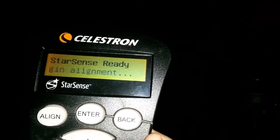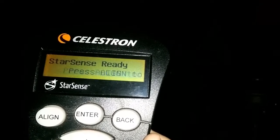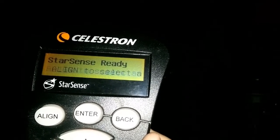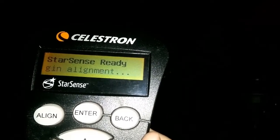I'm going to show you guys step-by-step how to use the Celestron Starsense Auto Align. Before you can get started, you will need to have the Starsense controller and camera hooked up to your telescope. Once you do, you need to power on the telescope.